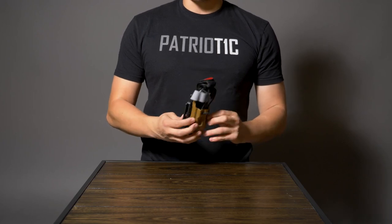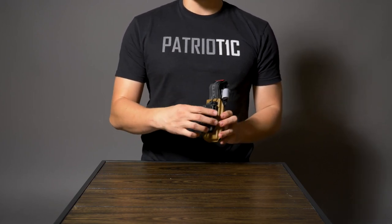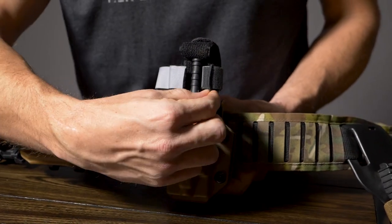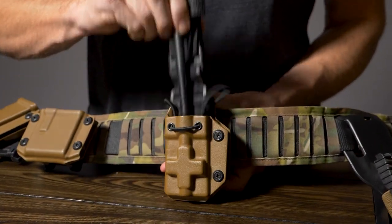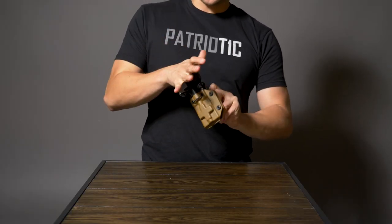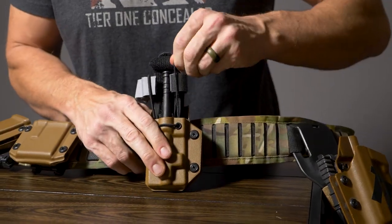This one is designed to mount vertically, but it does have an adjustable cant so you really can position it however you need on your belt. To deploy the tourniquet you simply pull the strap off each side, pull straight up, and to reholster is just as simple — shove it straight down and pull the strap over each side.